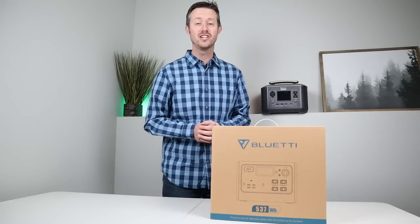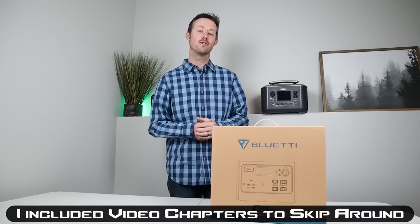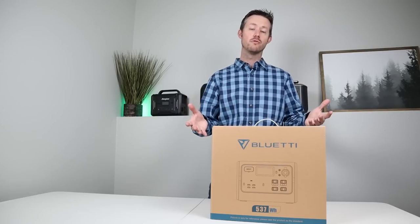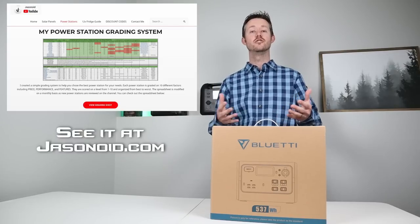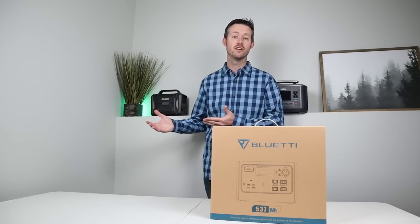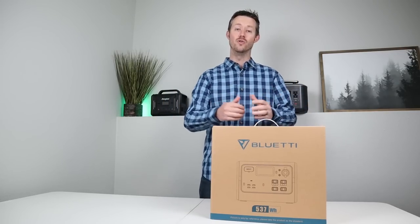Hey everyone, welcome to the channel. My name's Jason, thanks for checking out the video today. There are tons of power stations to choose from and my goal is to educate you guys to avoid the absolute junk on the market. I come up with these reviews and I actually made a power station grading system to help you choose the best power station for your use case. So let's say you've gone through, watched the reviews, checked out the grading system, you know which ones you want to buy, you bought it and now it's showed up at your house — now what?